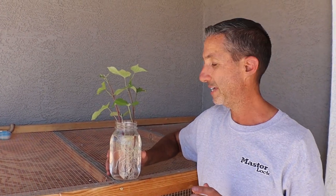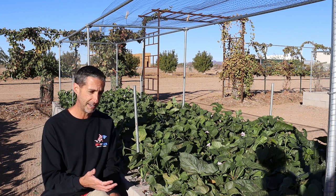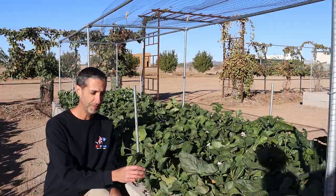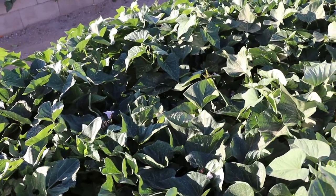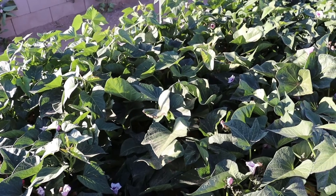Once the sun starts to go down just a little bit and it cools off, we're going to plant these in those garden beds. Now fast forward about six months later and you can see just how well these have done. We've taken several cuttings of the greens, which are edible and also fantastic livestock fodder. We've been feeding these to our chickens, turkeys, and pigs.